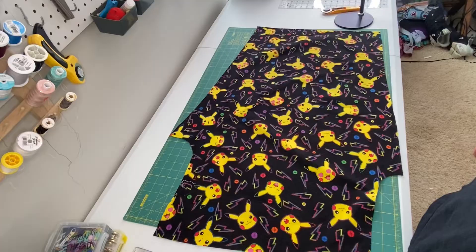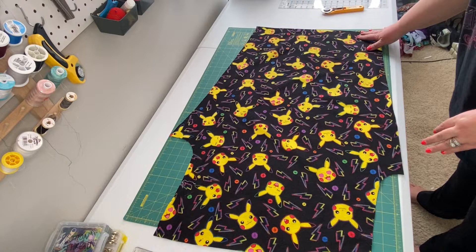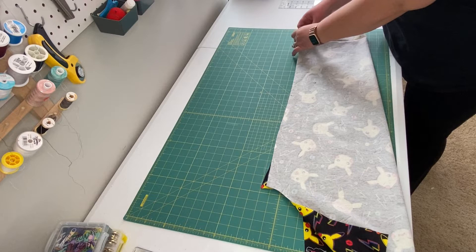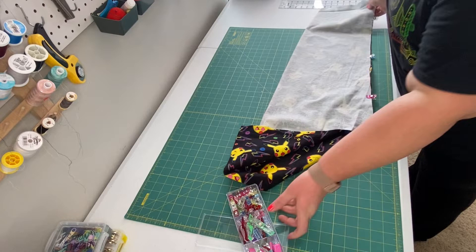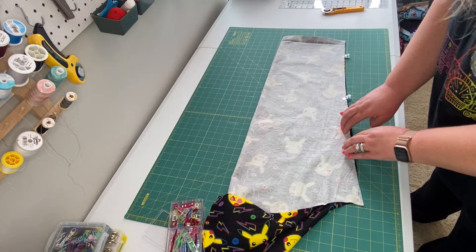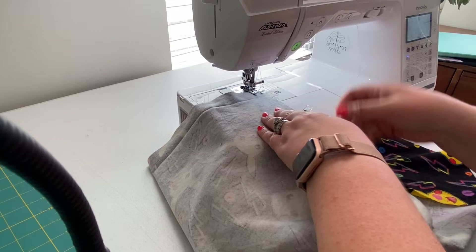We're ready to move on to step two. I've laid my pant piece with the top at the left and the bottom at the right, and I'm going to fold it over so the right sides are touching. I'll undo my memory hem, match up my seams, and use clips or pins to keep the fabric held together. We're going to take this to the sewing machine. The seam allowance for this project is one half of an inch, so I'm going to sew a straight stitch all the way down this inseam — and do that for both pant legs. Remember to always start with a back stitch to lock in your stitches.